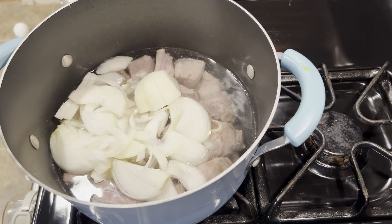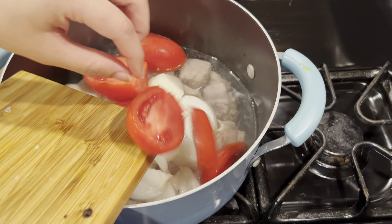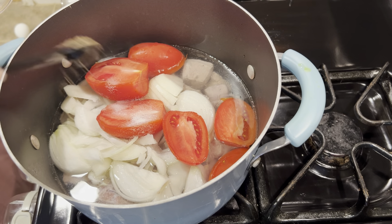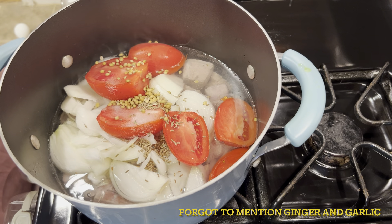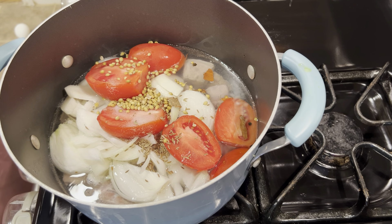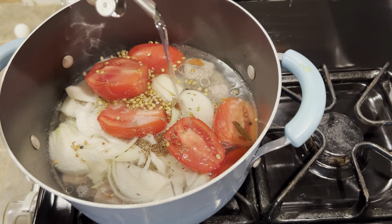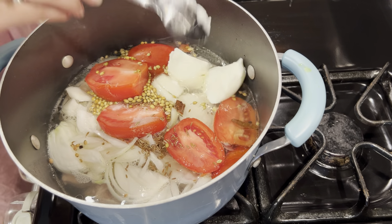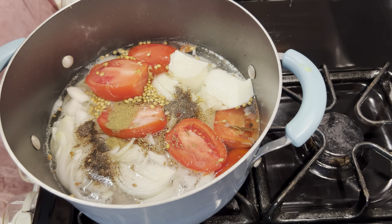The third recipe is black pepper mutton - it's very easy. You can add everything in and then let it cook. I have goat meat - lamb or goat, whichever you prefer. I put in tomato, salt, zira, sukh dhania, cinnamon sticks, long, oil, and yogurt. I will mix it well. I also add black pepper - if you have whole black pepper, you can add 3 at this point.